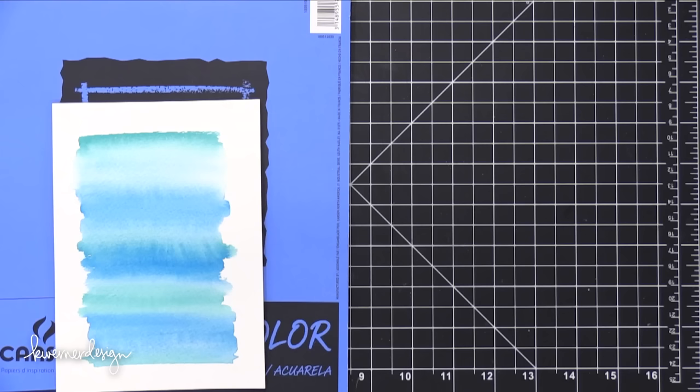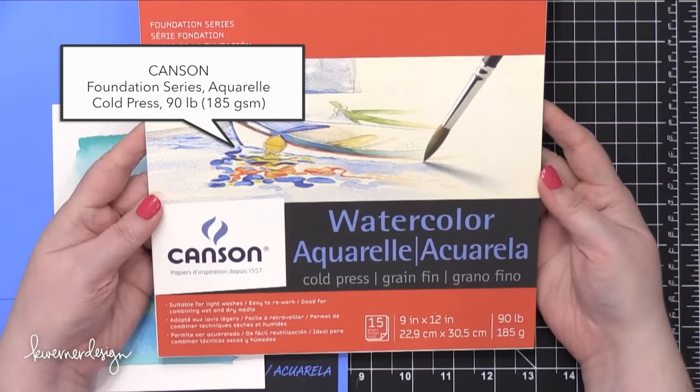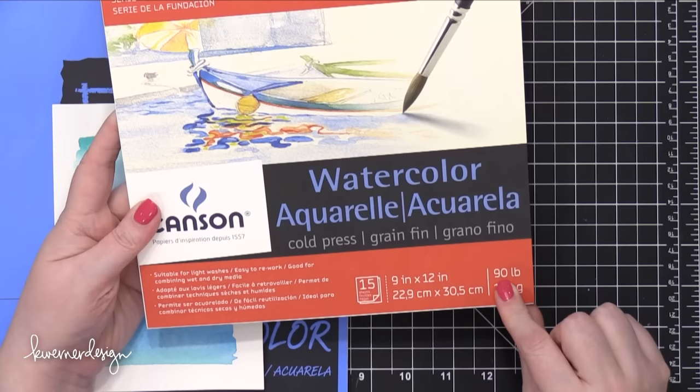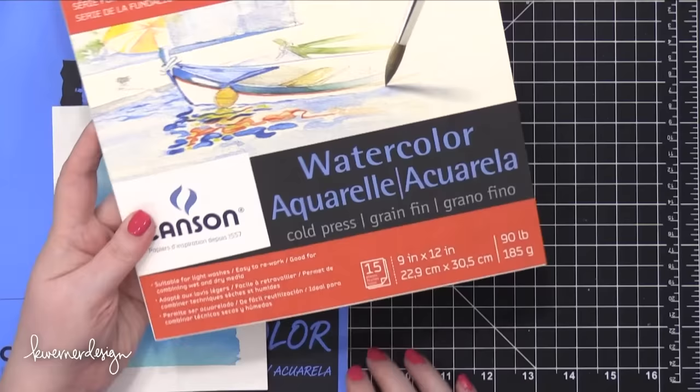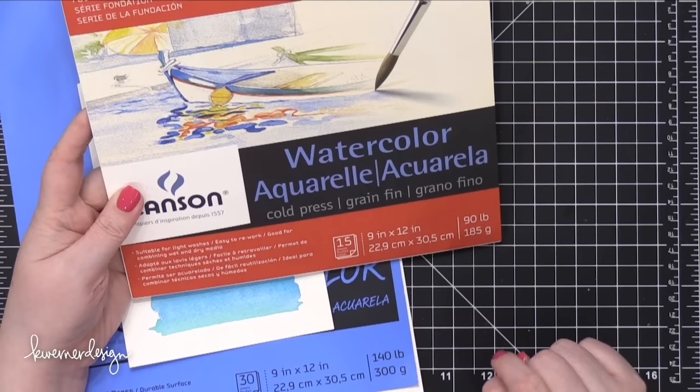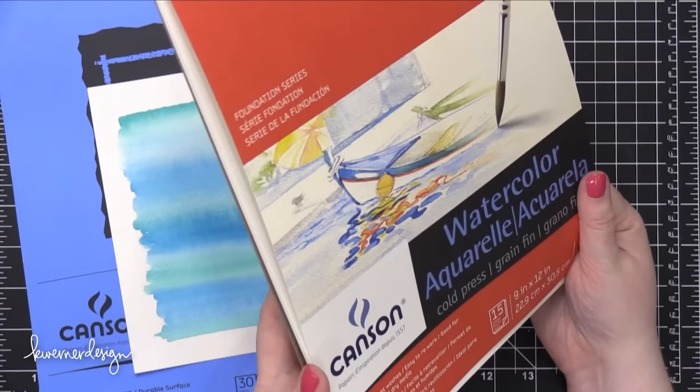Along those lines, this watercolor paper is also fairly inexpensive and it's what I use when I'm creating a watercolor envelope. It's also from Canson and it's 90 pound. Remember the different weights — a lower number in pounds means it's thinner. This one is 90 pounds versus 140 pounds, which means it's going to be easier to fold — much easier for an envelope. So I specifically only use this pad for envelopes. It comes with 15 sheets and I've had this pad for a year or even longer because I only use it for envelopes.